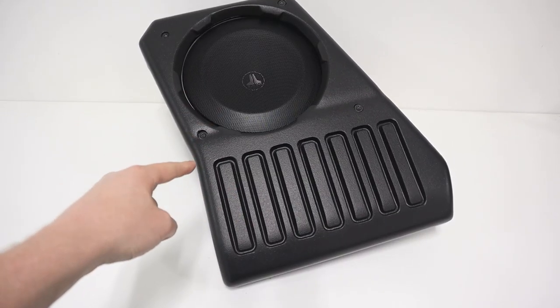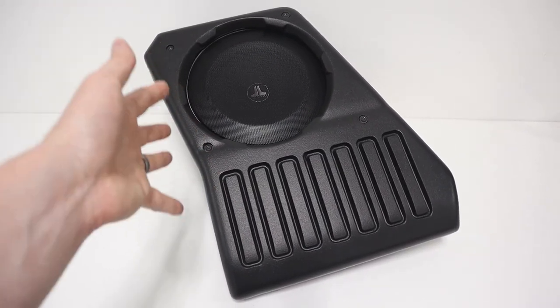I'm Mark from the YouTube channel Car Audio Fabrication, here today on behalf of JL Audio. I'm going to show you the JL Audio Stealth Box subwoofer enclosure. We're going to do an unboxing, I'm going to give you some of my first impressions, and we're going to see exactly how to install this step by step.